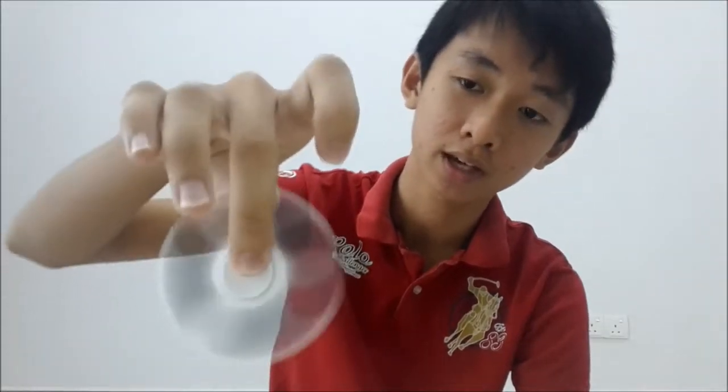So now I will show you the correct way of holding and playing fidget spinner. You should hold your fidget spinner in this way. Based on gravity, the cap will be fixed and the movement and the speed of spinning will not be changed or slowed down, so that your fidget spinner can spin for a longer time.